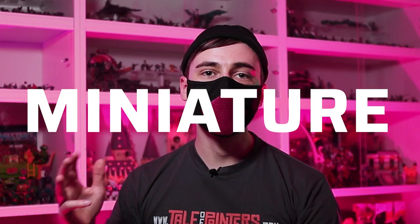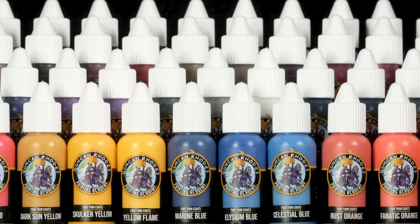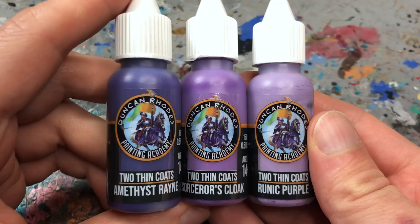The two thin coats range has 60 colors which break down to 6 washes, 6 acrylic paints and 48 acrylic colors. There are also a few stretch goal exclusive paints such as a transparent medium and a blood effect paint. The paints are arranged in triads, each with a matching shadow, mid-tone and highlight color. This makes color selection really intuitive, especially for beginners, and I'm a big fan of paint ranges that do this.